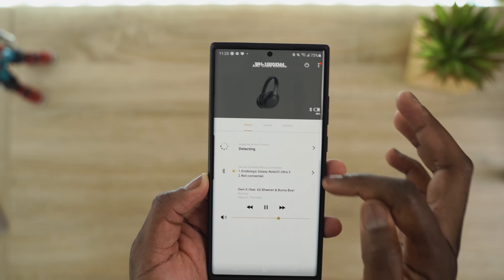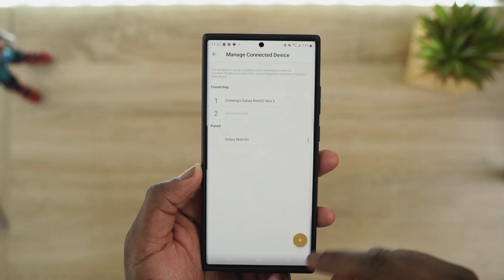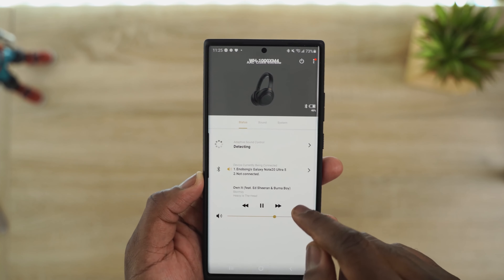Another feature is the ability to connect to two devices at the same time. The app clearly shows you what devices you're currently paired to and what other device is paired but not currently active. Some nice new additions overall, but one of the main things is of course audio.